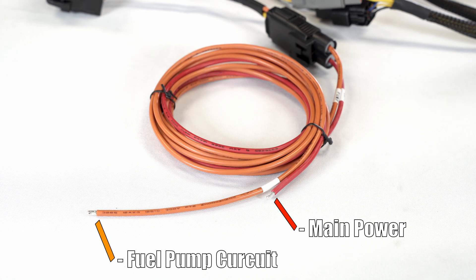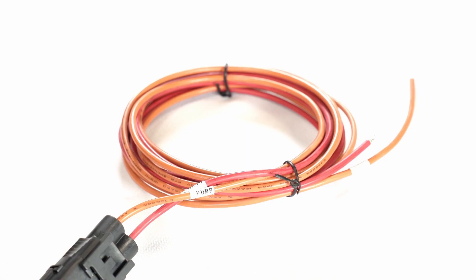We recommend routing the battery wire directly to the battery. Going to the starter or alternator would be two examples of poor connection points. The starter will consume most of the voltage during cranking, which will shut off the EFI system.